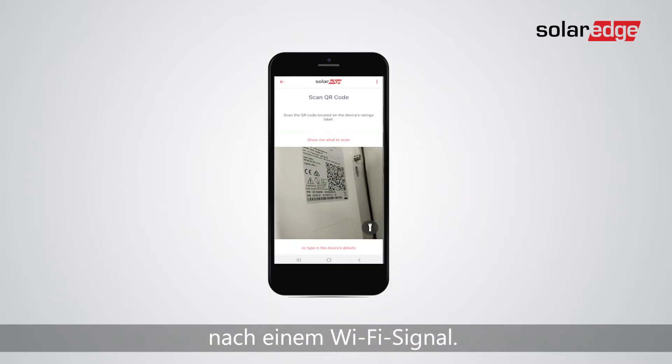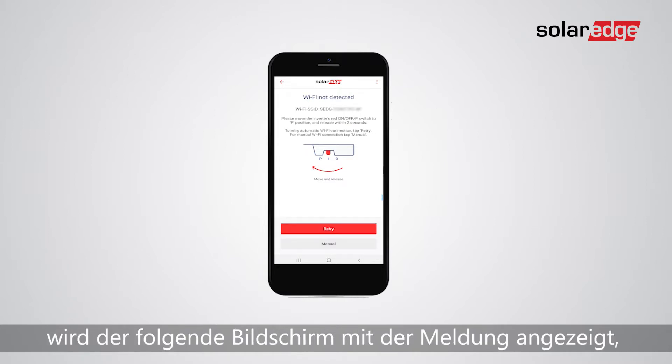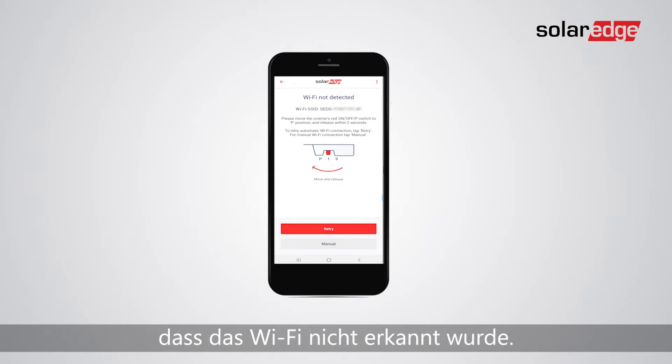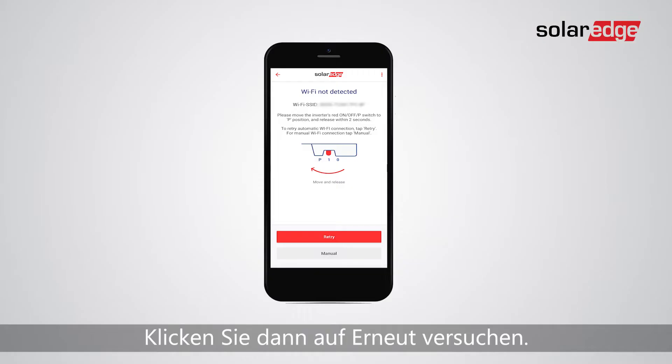After scanning the QR code, Setapp will search for Wi-Fi, and if there is no connection you will get the following screen stating Wi-Fi was not detected. Press the on-off P-switch and release within two seconds, then click retry.